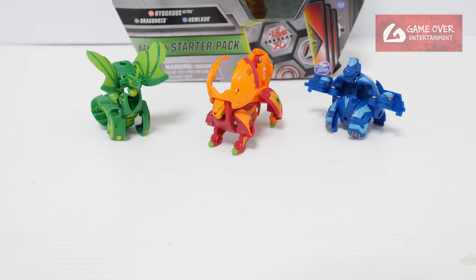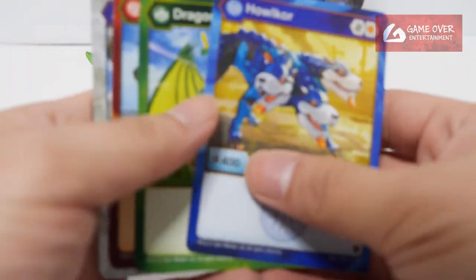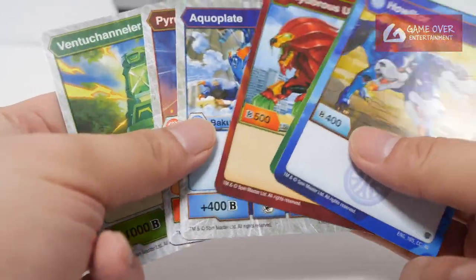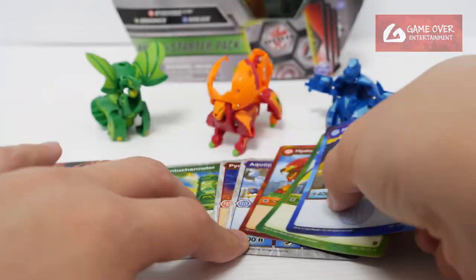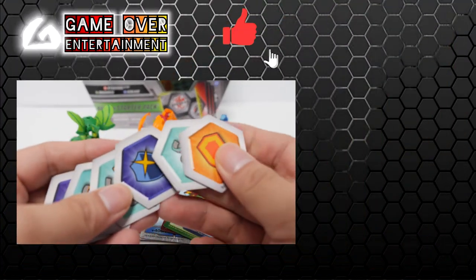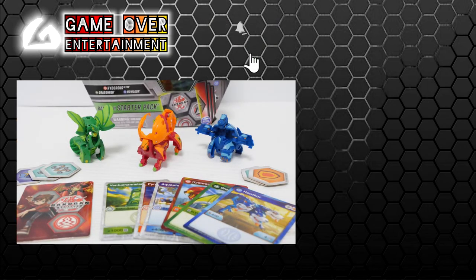So this has been my unboxing of Pyrrhus Hydrus Ultra. We have the Gate Trainer card, the character cards, as well as the ability cards — total 6 cards — and we have the Bakugan. This has been my unboxing video for today. Thanks for watching. If you enjoyed this content, please click the like button and subscribe. See you in the next video. Bye.